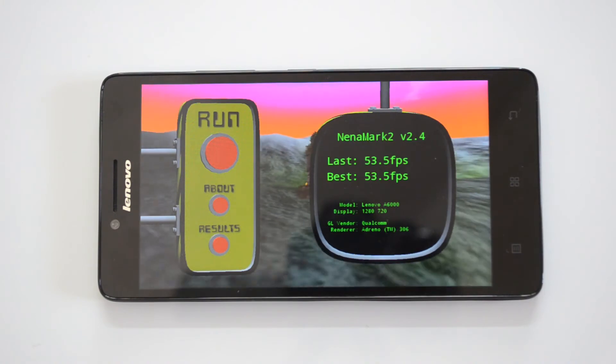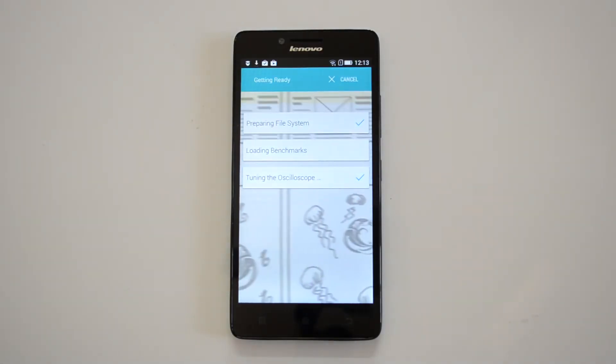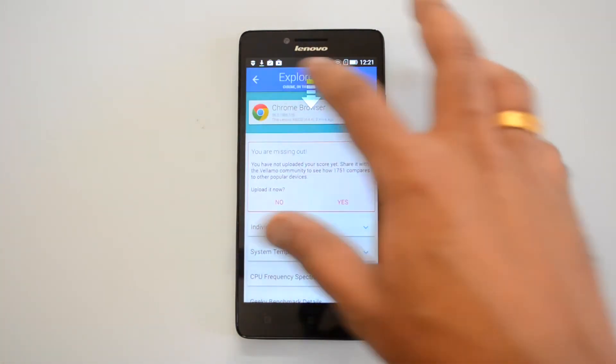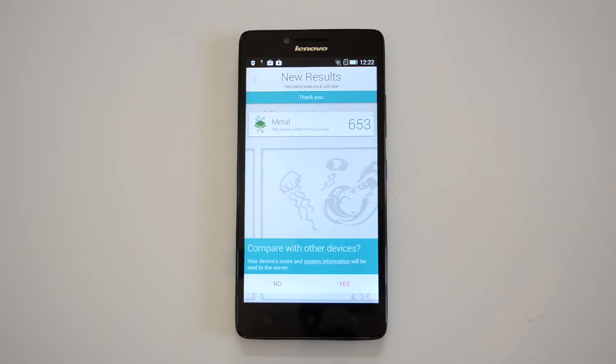Now let's go to the Vellamo browser test as well as the Metal test. The Vellamo browser result is 1,751 — that's again an impressive score. Now let's do the Vellamo Metal test.